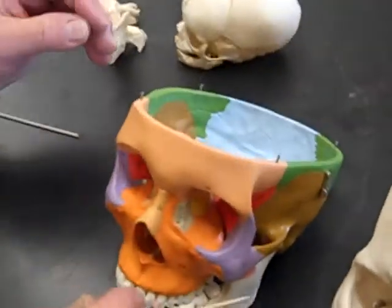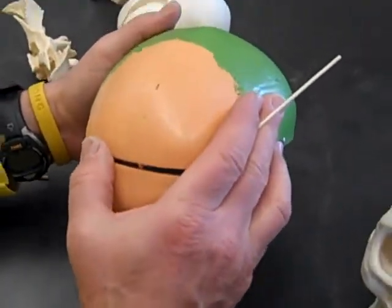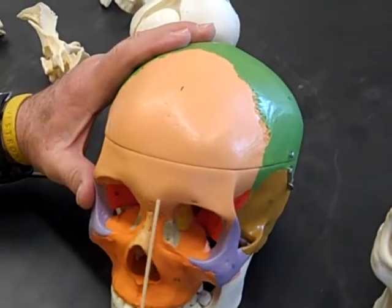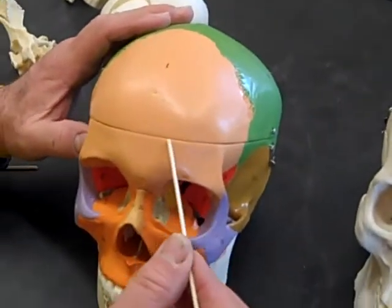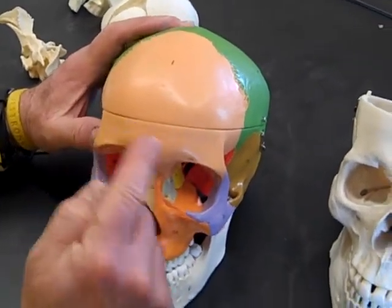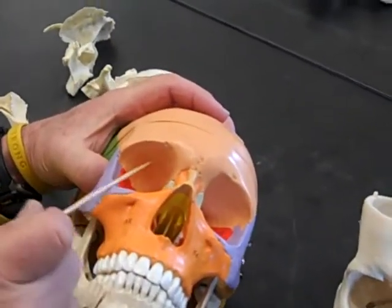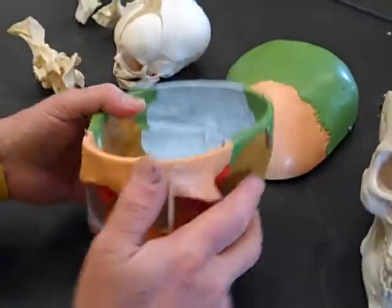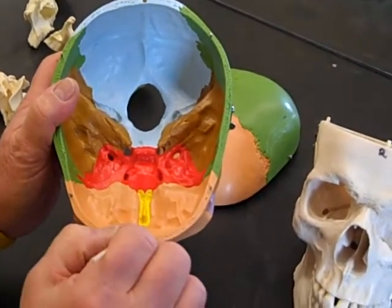Next is the frontal bone, which is sort of a peach color in the skull. The frontal bone is unusual in a couple of regards: it starts out in babies as two bones, and once the sutures close it looks like only one. It makes up part of the cranium and your forehead. You can see it in the orbit of the eye — it really makes up the roof of the orbit. If you open up the cranium you can see it makes up part of the anterior fossa; this area right here is all frontal.